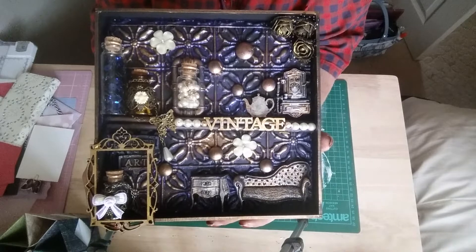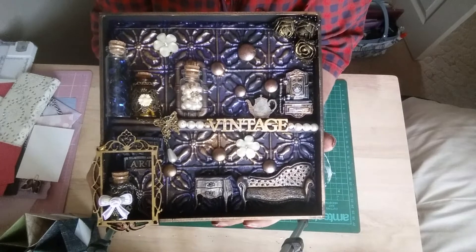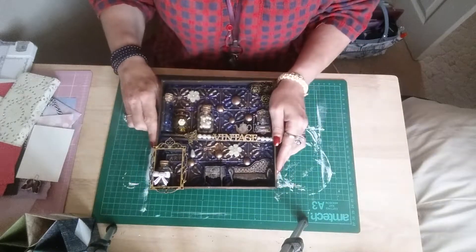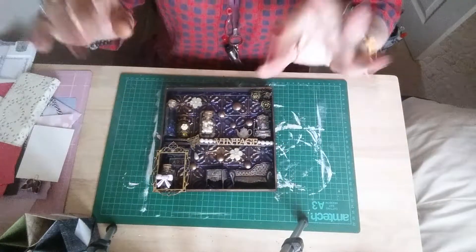So I hope everybody likes it — if you do, give me a thumbs up; if you don't, then don't. I will catch you all again next time. Okay, bye bye now.